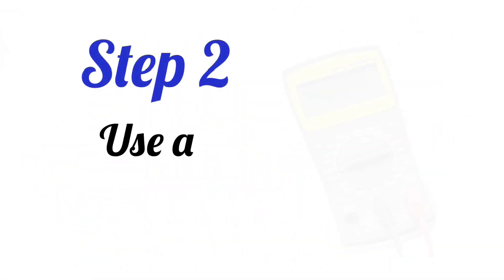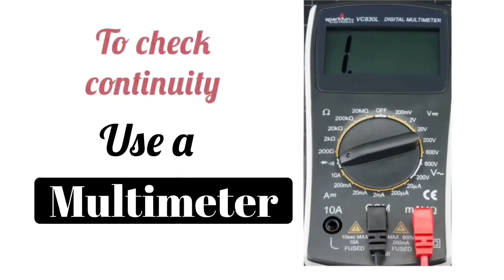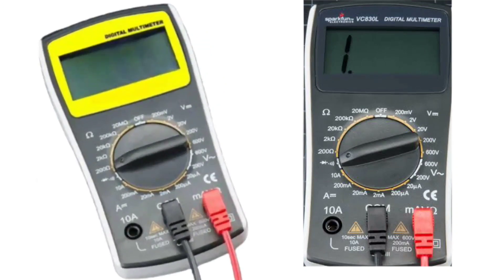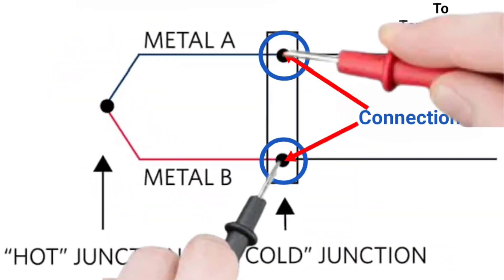The second step is to use a multimeter. Use the multimeter to check the continuity of the thermocouple. Set the multimeter to the ohm setting or continuity, and touch both of the thermocouple's connections with the probes of the multimeter.